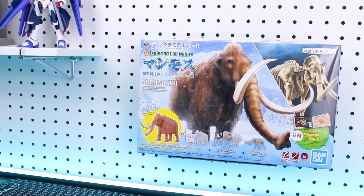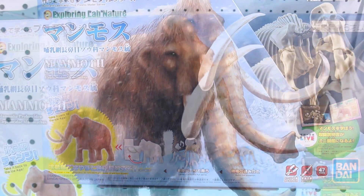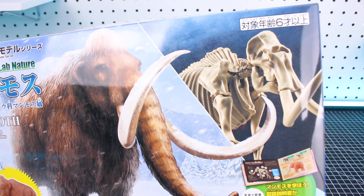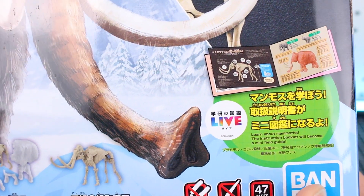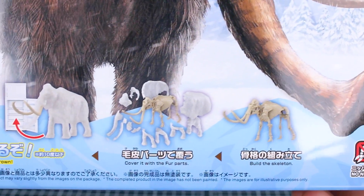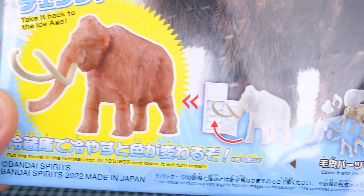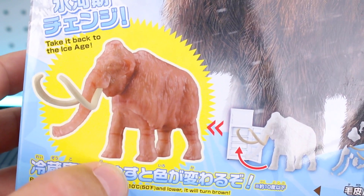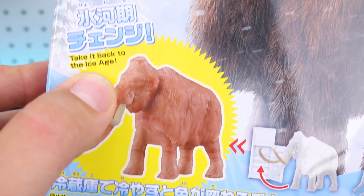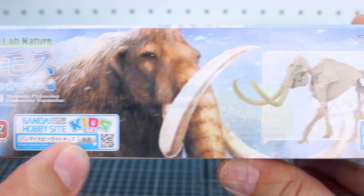Alright guys, we'll start off here taking a look at the box art for the Exploring Lab Nature Mammoth. There is the artwork — a beautiful illustration of the mammoth on the front — and then you've got a photograph of the kit in its skeletal form as well. The front of the box even features some information about other stuff included, like a book, what the skeleton looks like, all the pieces separated, how you can put it together and then put it in the freezer or fridge to cool it down so it will be color-changing to a brownish color — taking it back to the Ice Age, it says. Here's a look at the side of the box with the Bandai Hobby Site Kids logo.